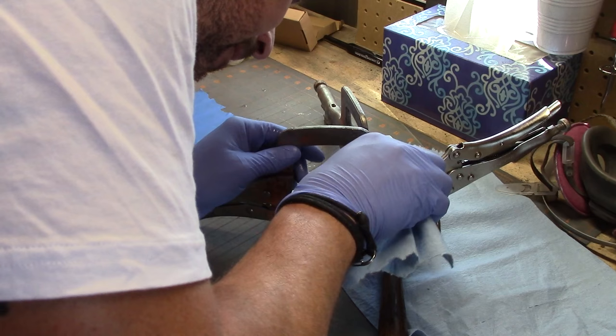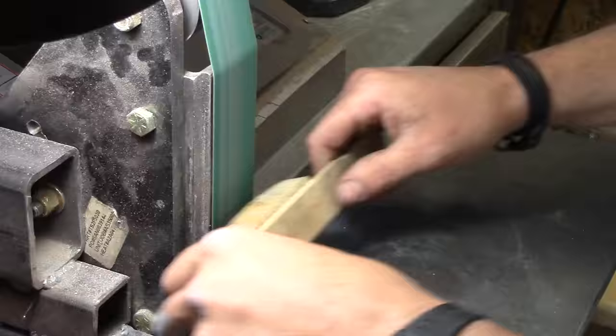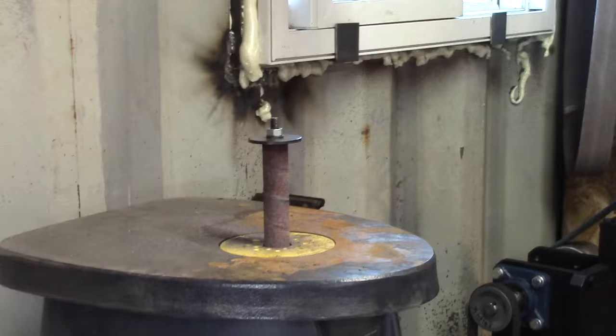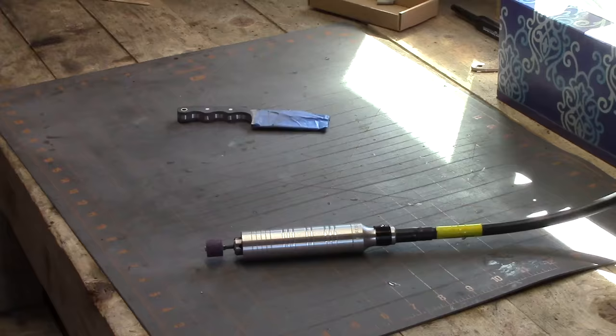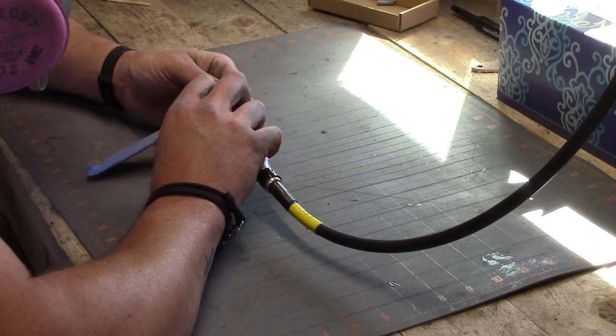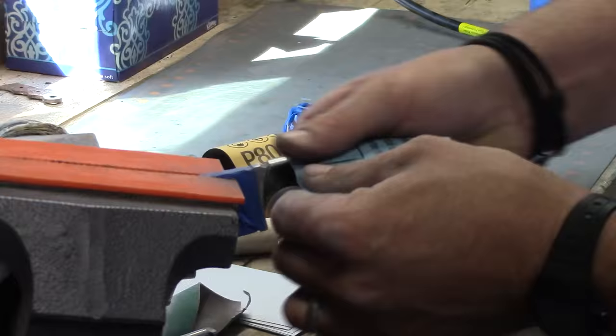Once that hardens up, I start cleaning everything up — grinding down the G10 to meet the tang, grinding the pins down, and doing all the shaping. There are a lot of different treatments and finishes you can do; it's personal preference. With the Fordham tool I shape everything, putting some grooves into the finger choils on the handles. Then I clean everything up with a dowel and sandpaper, going up to 800 grit on the handles to get them nice and smooth before buffing.